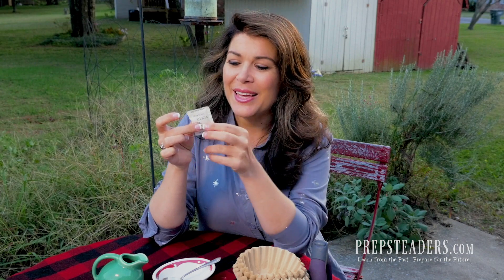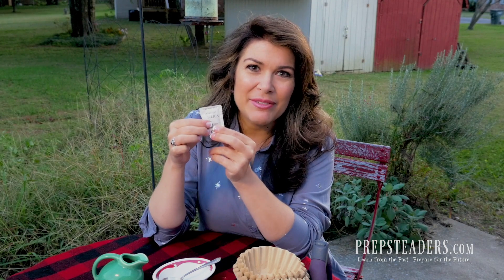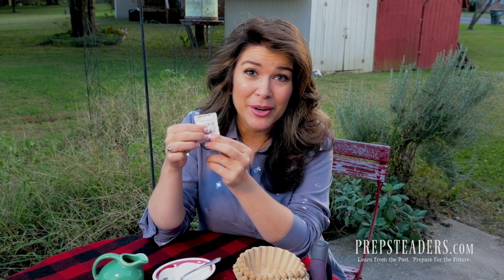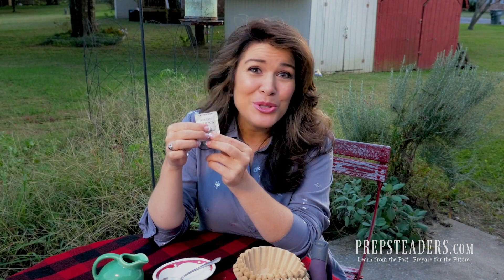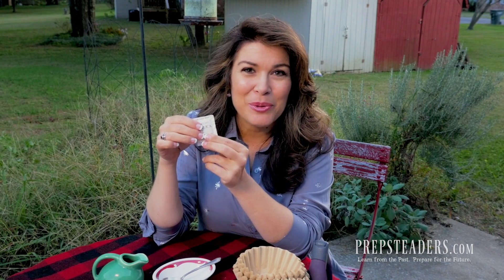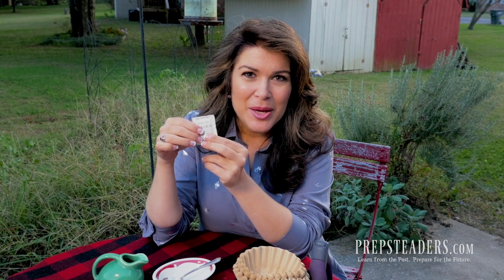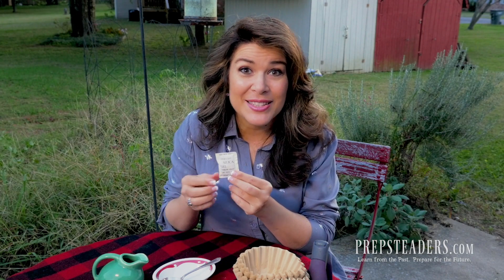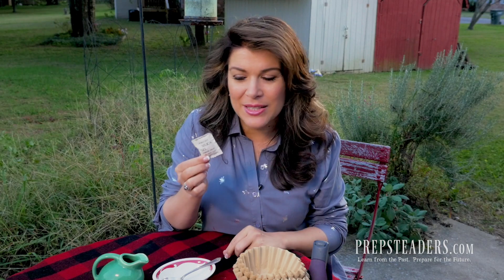However, it does absorb up to 40% of its weight in water, so it is going to really dehydrate them and be hard on them if they ate a whole lot of it. That's why you don't want them or your pets eating it. But if they did, it's not the end of the world. You probably don't need to pay for an emergency room visit, but you might call your doctor, let them know how much silica gel was eaten, and the doctor will probably tell you to have them drink a whole lot of water and quickly flush it out of their system.